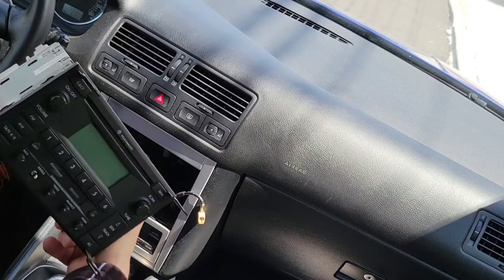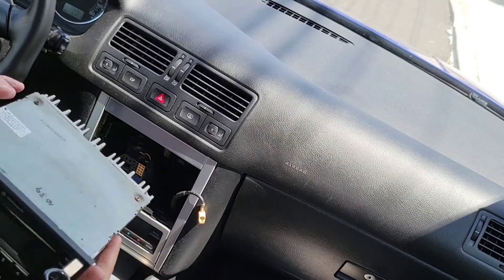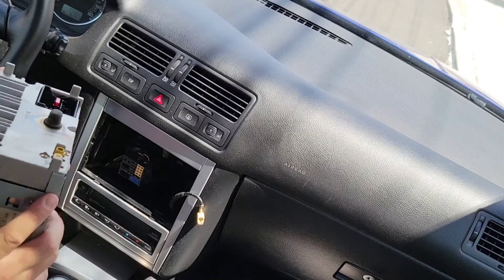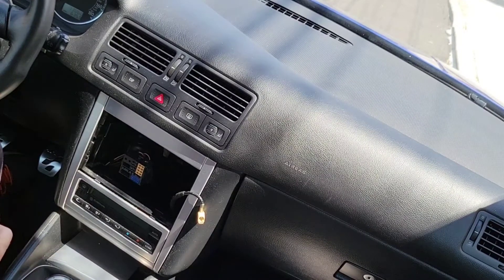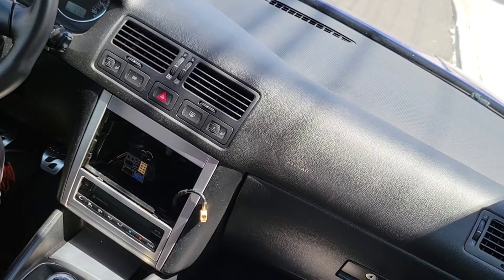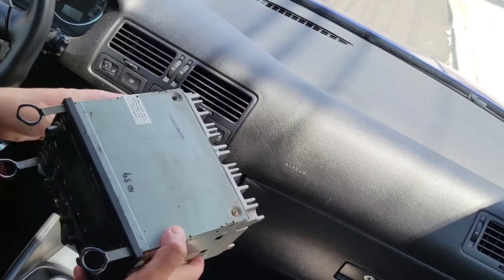So this is the factory one — the guy that sold me the car gave me the code, but the code didn't work. I'm going to figure out how I'm going to remove this later.